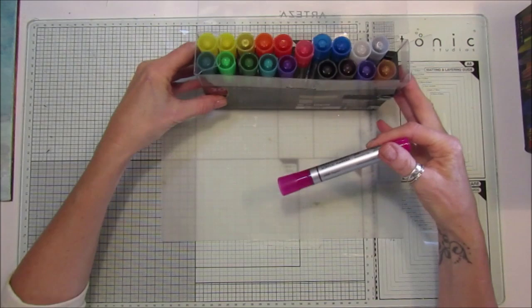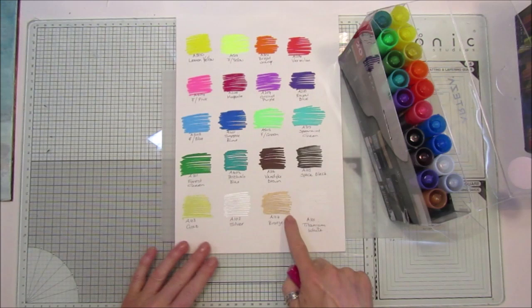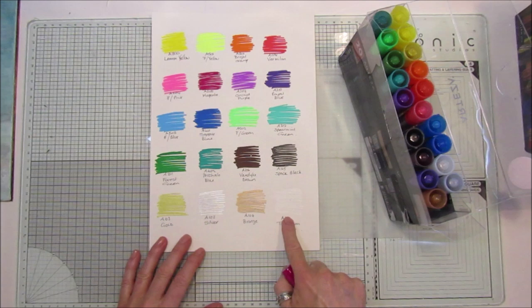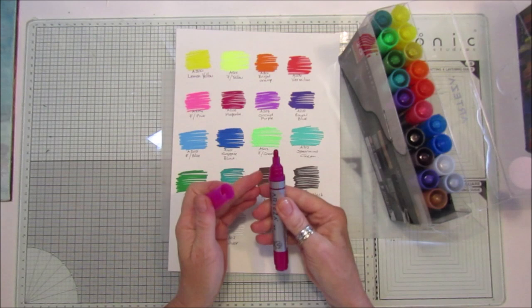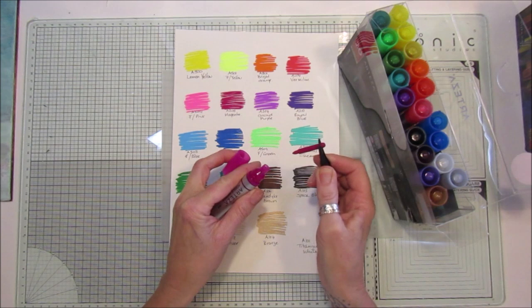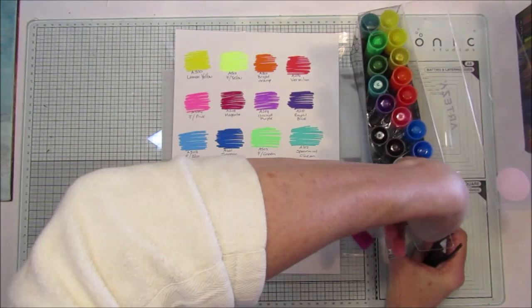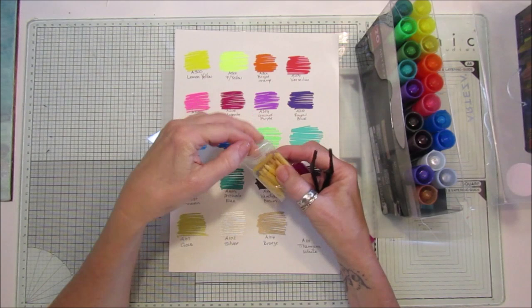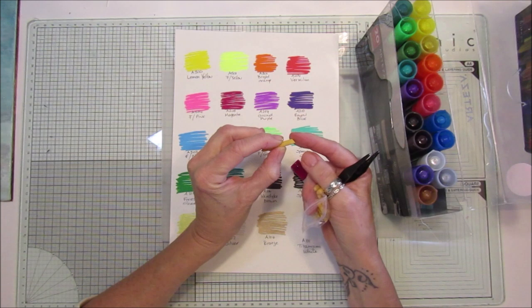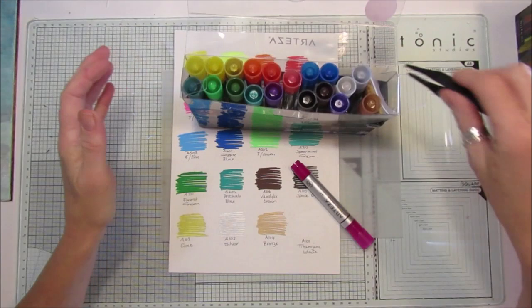I've done a little color chart here to show you the colors. You get lovely bronze, silver, and gold in the metallic range. The tips are lovely, and if you want to change a tip, you use the tweezers — they just pull out. You can turn it around and pop it in whichever way you want. The bag of chisel tips includes a thin tip and a chisel tip, so it depends on what surface you're working on.